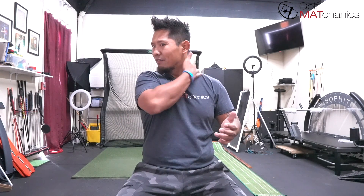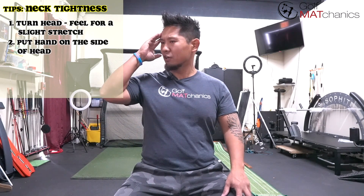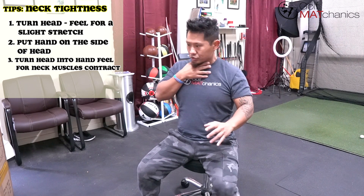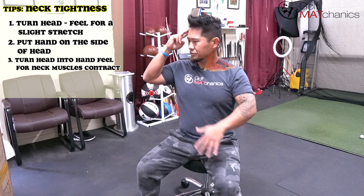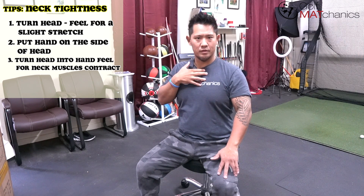This one is for neck tightness. Normally what we do is turn our head and try to push it to improve tension, or go the other way and push the other side. Instead, turn your head and find the direction that feels a little tight. I feel a little tighter this way — put your hand on the side of your head and think about trying to turn, feeling all the muscles in your neck. Turn your head, put your hand right on the side, and turn feeling for your neck muscles. Use maybe three to four effort — maybe two to three if you don't feel a lot. Come back out of it and do it again.